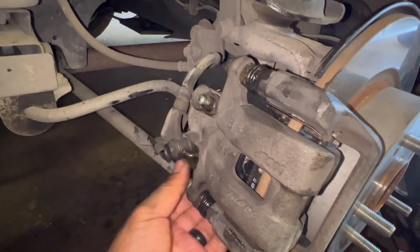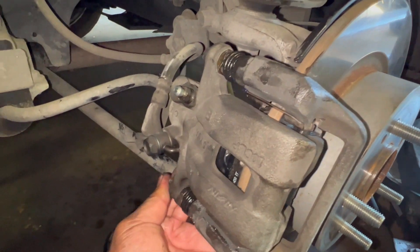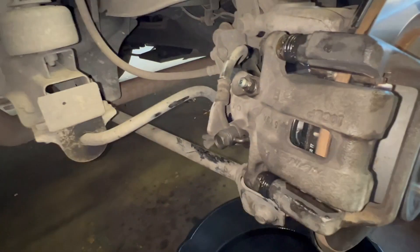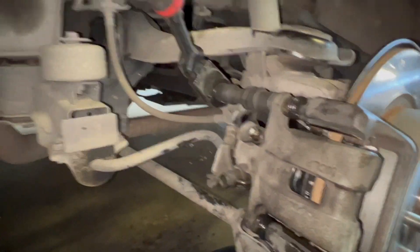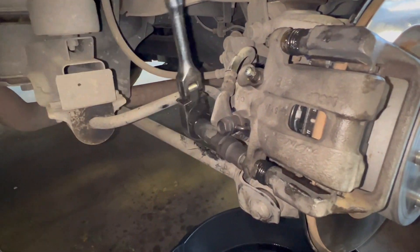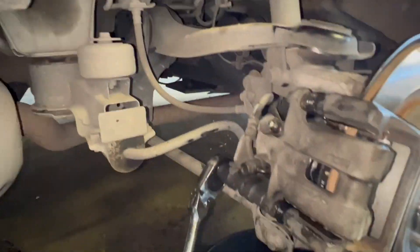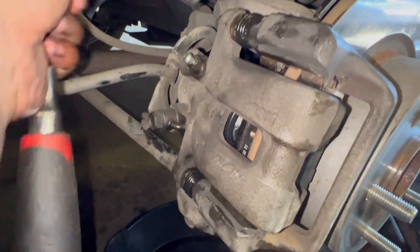Just gonna hand tighten it, after that tighten it with the ratchet. The size for that one is 12 millimeter. Just gonna tighten it down.